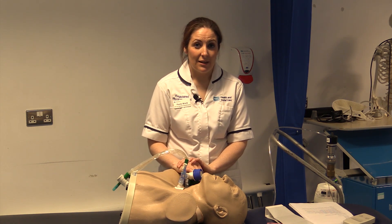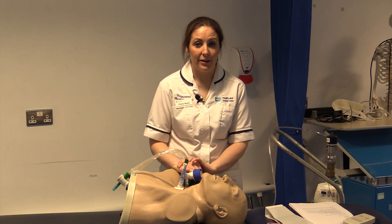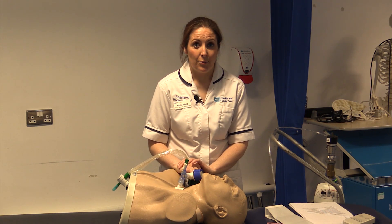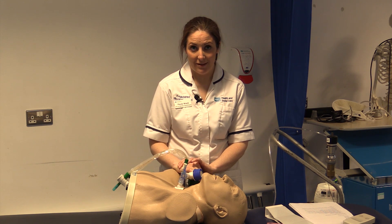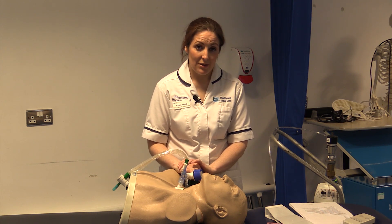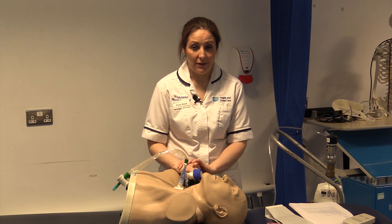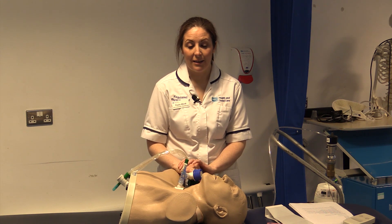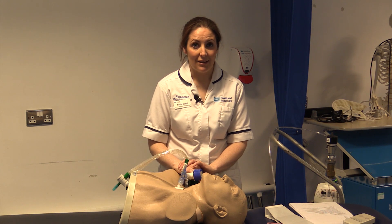If the patient is in a supported mode and returning to the ventilator, they may not breathe on initial return because you have been giving them additional support. The alarms in the ventilator will let you know if this has happened — it can be easily rectified, but observe for it, document it, and ensure staff are aware.